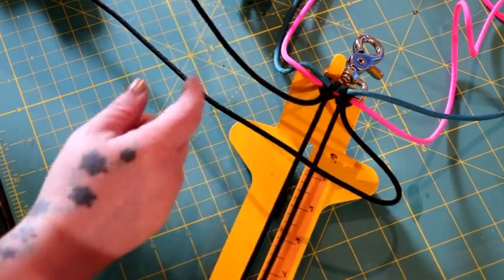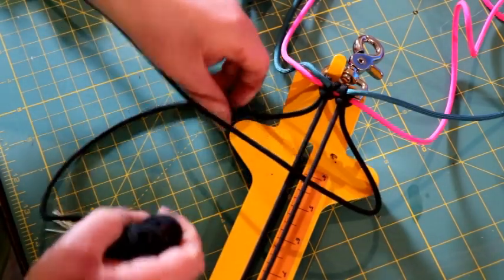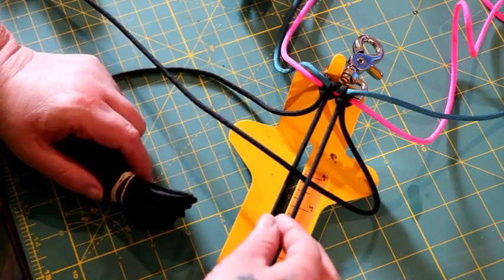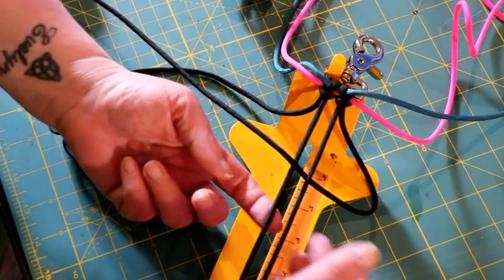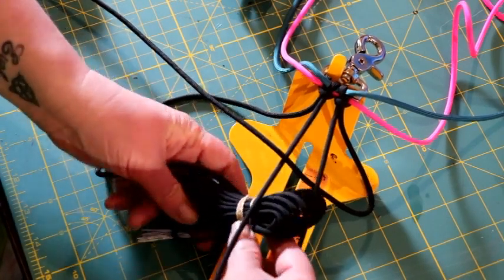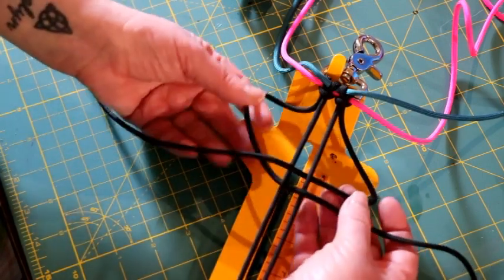Now you are going to take your black cord that is on your left side and go underneath the cord you just worked with. Do the same thing — go underneath the first cord. The cord on the left is now the first cord. Go up through the middle and then over that second cord. So underneath the first cord, up through the middle, and over the second cord — and then you have a loop on both sides.